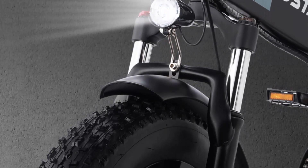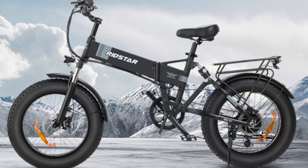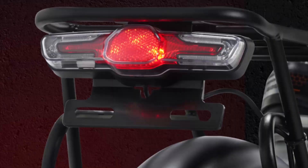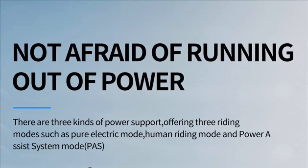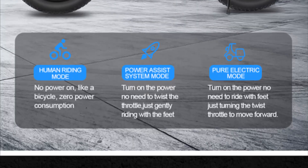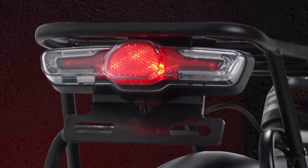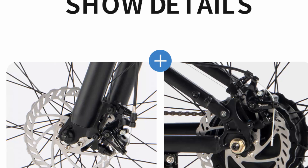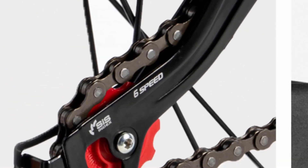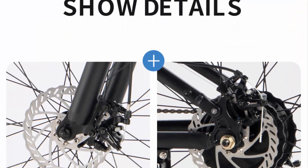Versatile fat tire design: the 20-inch fat tires on the H20 electric bicycle provide exceptional traction and stability on various surfaces including snow, sand, and gravel. This versatility enables riders to venture into diverse outdoor environments, opening up new possibilities for exploration. Whether you're navigating through thick snow or tackling muddy trails, the H20's fat tire design ensures a smooth and controlled ride.